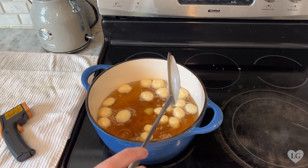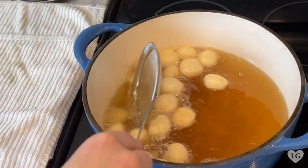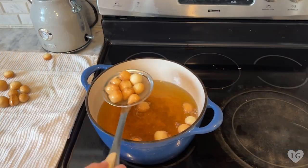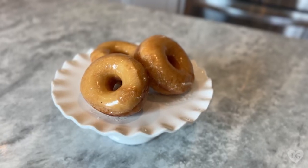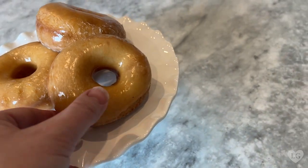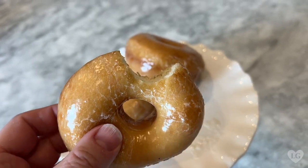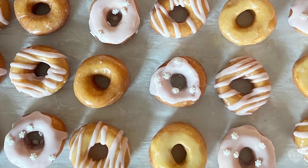And we can't forget those holes! Carefully lower them into the hot oil with the oil fryer spatula. The secret to getting them golden on both sides is constantly moving them around. They cook in less time than the glazed donuts. I love how they puff out and turn into little balls. Look at these delicious donuts — light, pillowy perfection. I may never go to Krispy Kreme again.